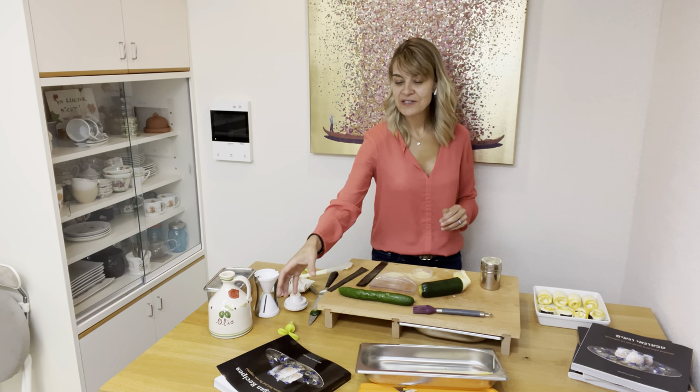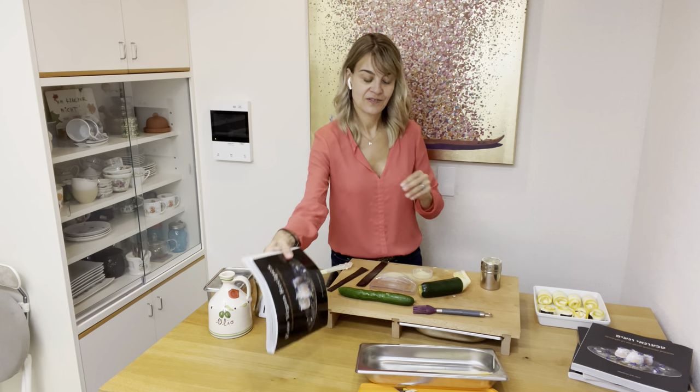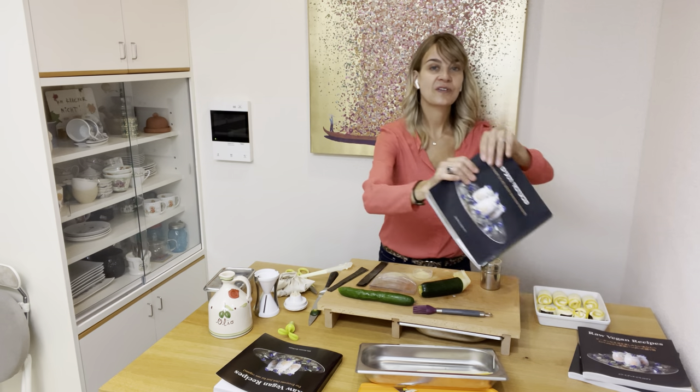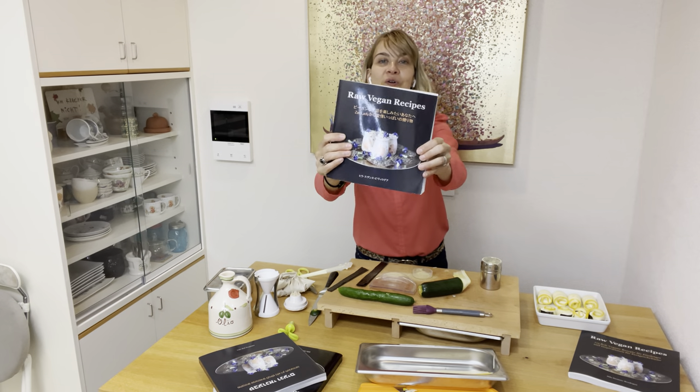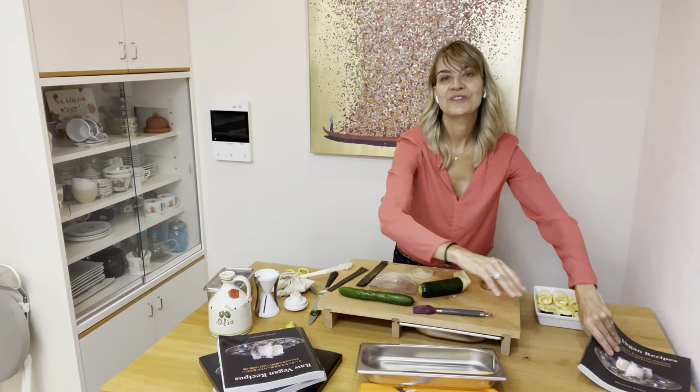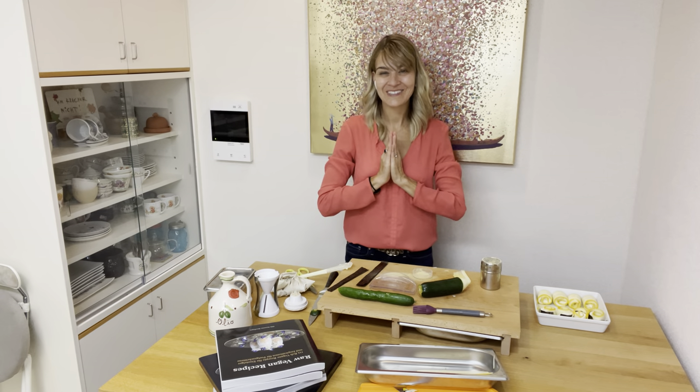As a reminder, my book is available in English and in Japanese. Thank you so much for watching.